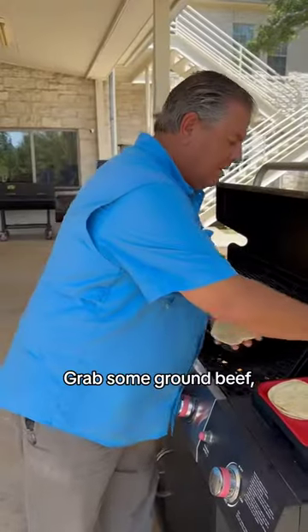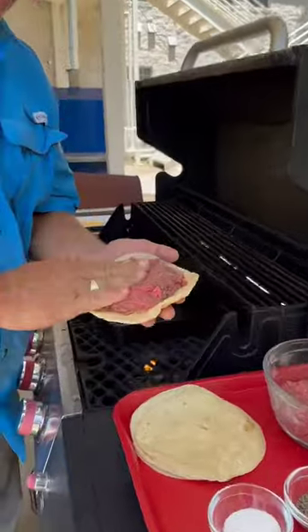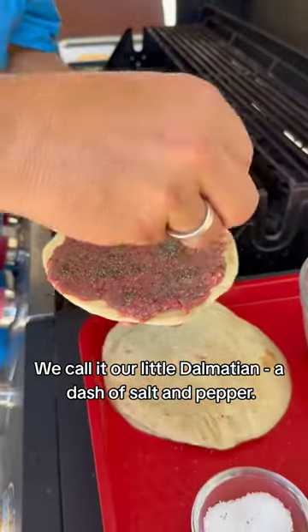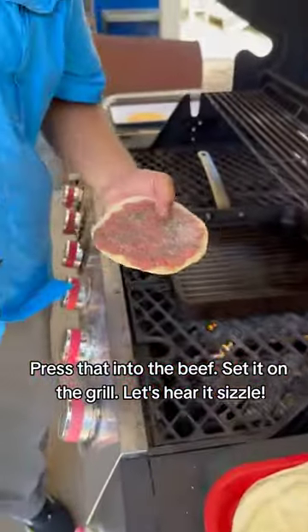Grab the tortilla, grab some ground beef, spread it out here nice and thin. We call it our little Dalmatian — a little bit of salt and pepper. Now let's set it on the grill. Let's hear it sizzle.